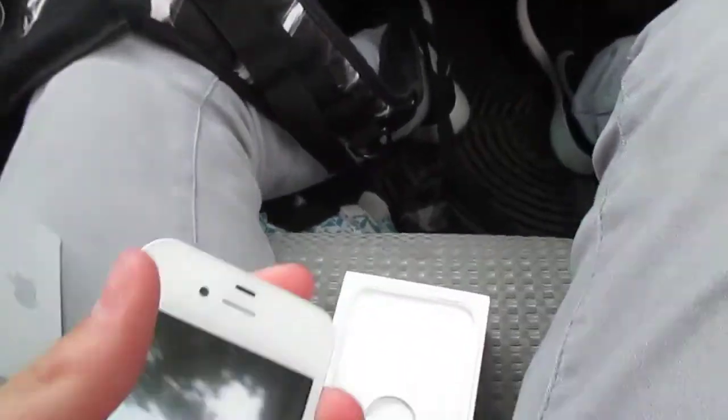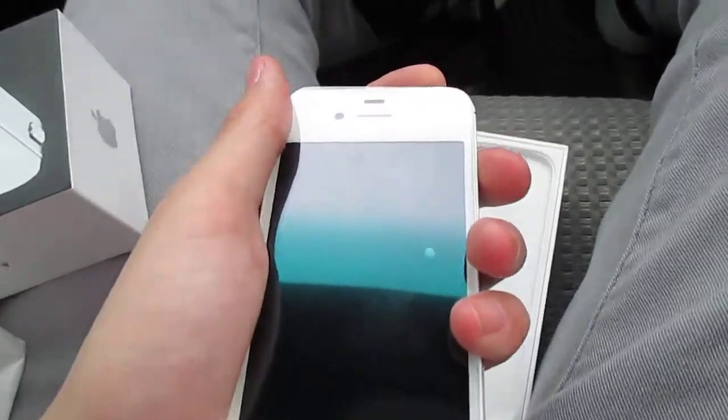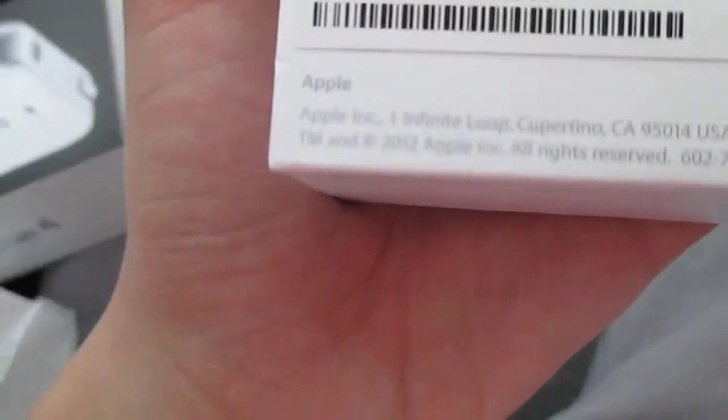Go ahead and put the phone up. When was this one manufactured? 2012. All right guys, hope you enjoyed this quick little iPhone unboxing video — make sure to comment, rate, and subscribe.